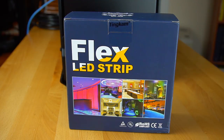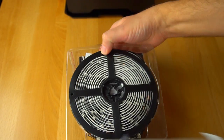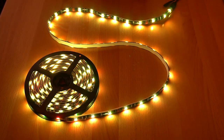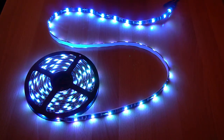I'd never heard of Tankum before, but when I found this particular flex LED strip on Amazon, the reviews were overwhelmingly positive, and the fact that they give you 16.4 feet — that's 5 meters of flexible LED lighting — for under $22 was an offer I couldn't refuse.